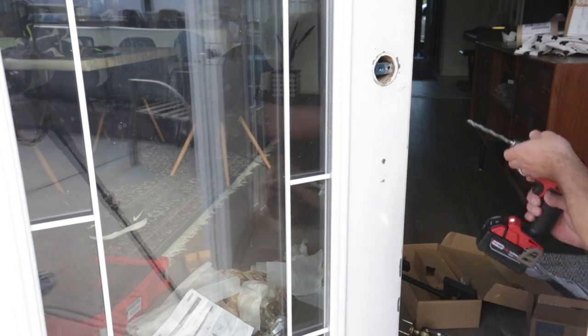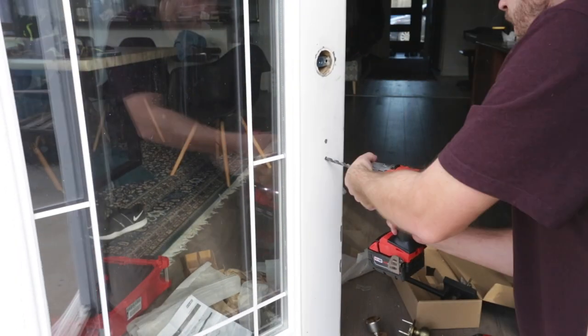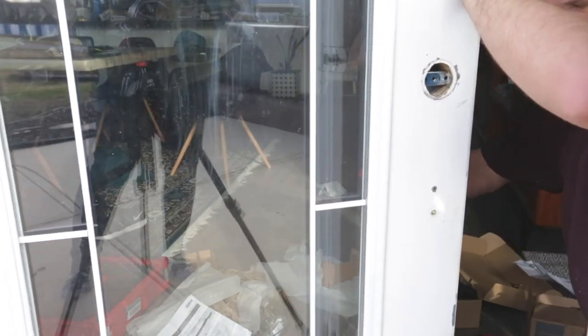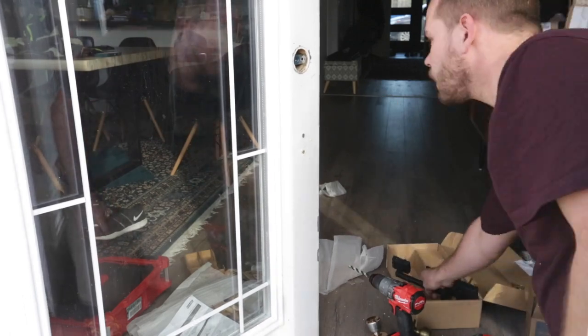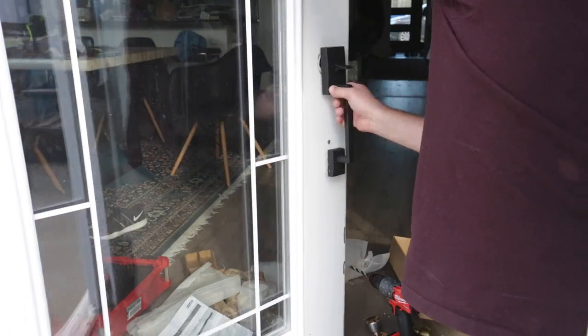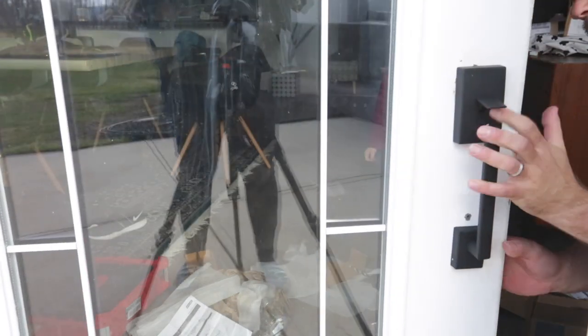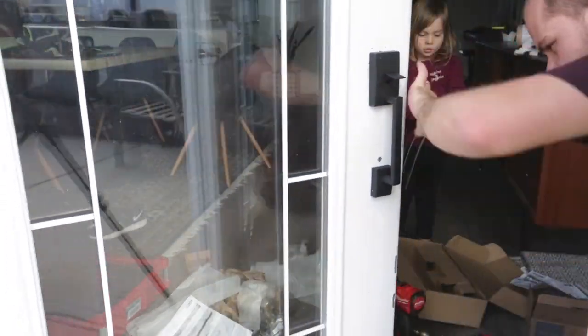With the hole drilled, I took the handle and installed it on the exterior side of the door, aligning it with the hole for the post as well as the hole for the latch on the top. Once the exterior side was set in place, I went to the interior side of the door and began installing the hardware there.